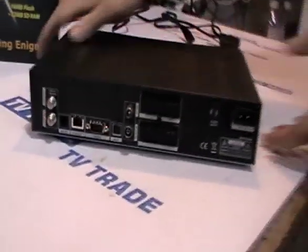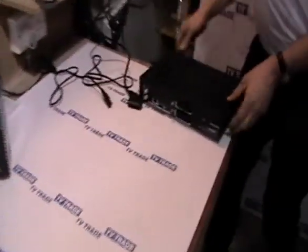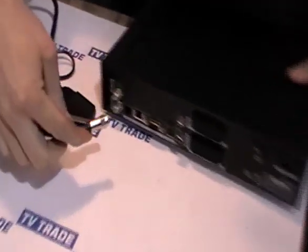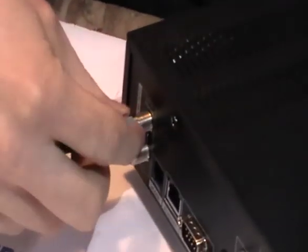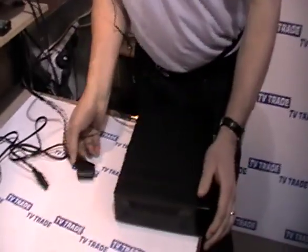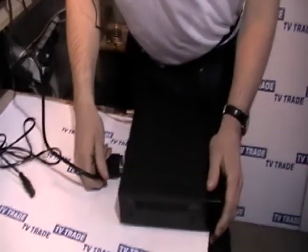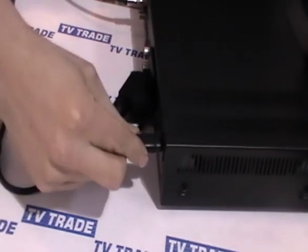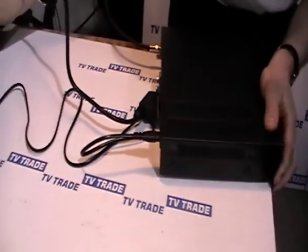First, we have a satellite dish outside and we take this connector, screw it in and feed it into the LNB input. We rotate it until the connector is tight. Then we come along and take our SCART lead and connect it, and finally we plug in the power lead and make sure the power plug is in.